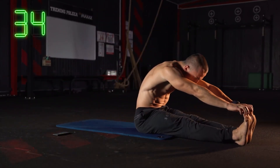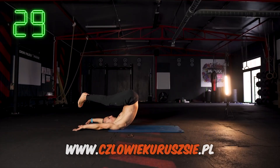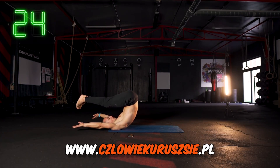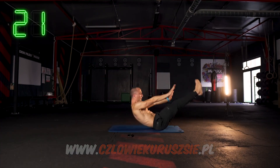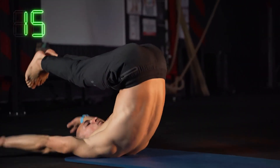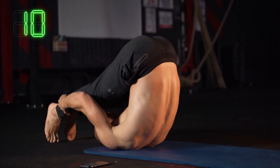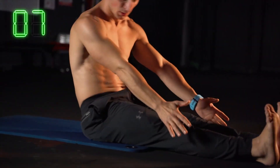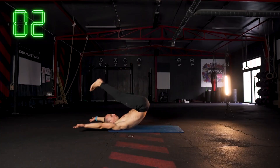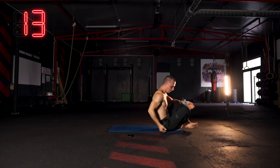Na początku bardzo, bardzo wolno, stopniowo coraz mocniej. Pozwalam sobie na takie ćwiczenie, bo jest to już drugi sezon rozrusznika — jest masa osób, które wykonuje te ćwiczenia regularnie. Z tego ćwiczenia można czerpać garściami benefity w ruchomości tylnej taśmy, pod warunkiem, że robi się to dobrze. Mamy 15 sekund przerwy.